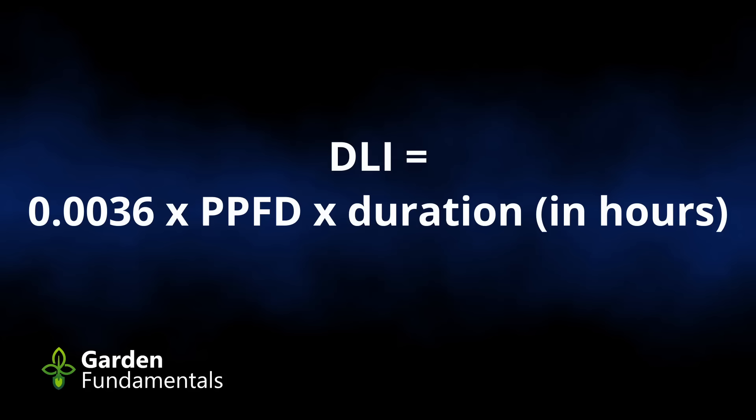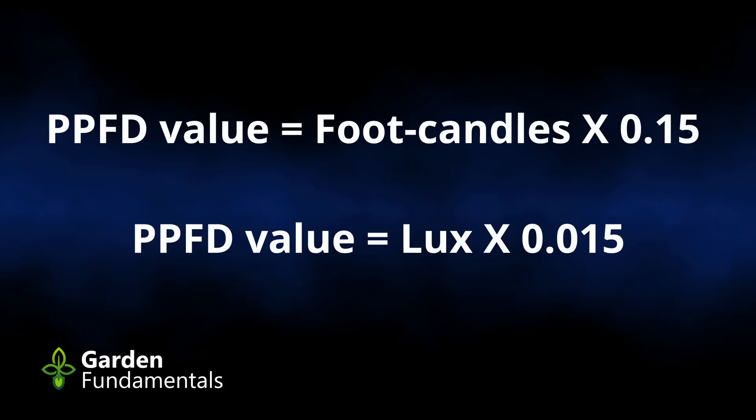So for example, if your PPFD was 800 and you had the lights on for 12 hours, the DLI would be 34.6. Now if you don't have a PAR meter and you're measuring foot candles or lux, you can convert both of those to the PPFD value. Foot candles times 0.15 will give you the PPFD value, or lux times 0.015 will also give you that value. This conversion factor is based on white light, and that's close enough for most gardeners, allowing you to calculate the DLI for your light system.